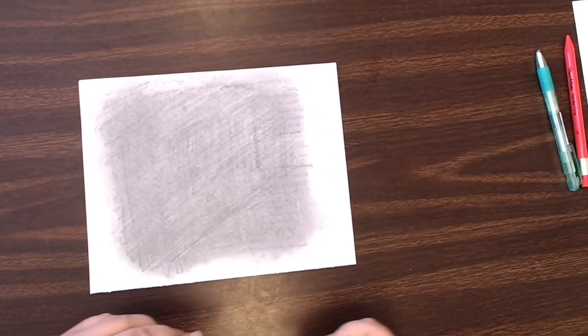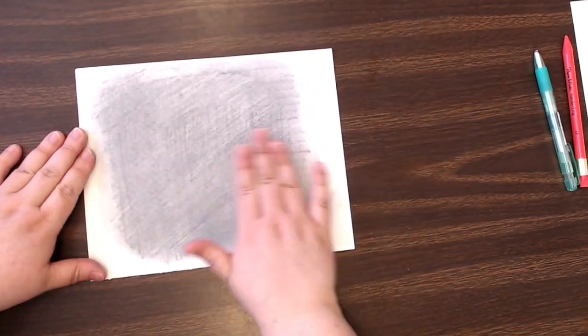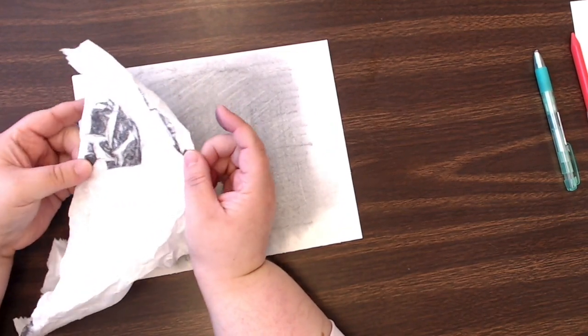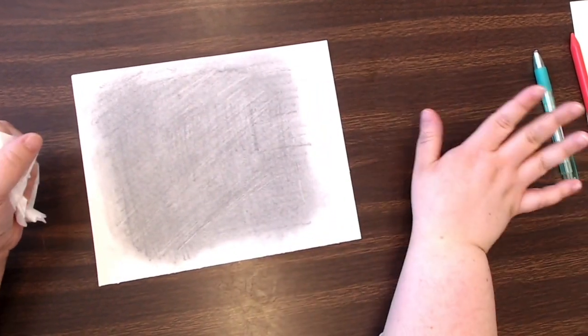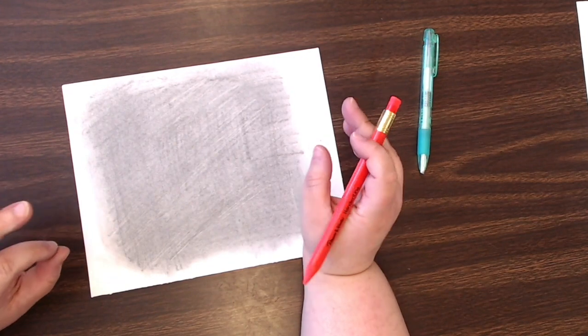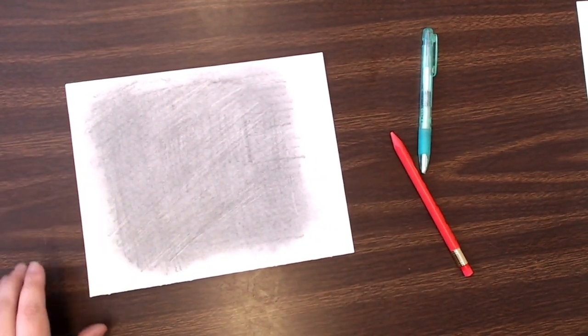So you have your piece of paper, you've put graphite all over it, and rubbed it with a paper towel to make it nice and smooth. I highly recommend a paper towel and not your hand — look how much graphite is on it. If that was all over your hand and you touched other things, it would transfer. Then you can go right in with an eraser and start to draw something, or go in with a pencil. I'm gonna go in with an eraser first.